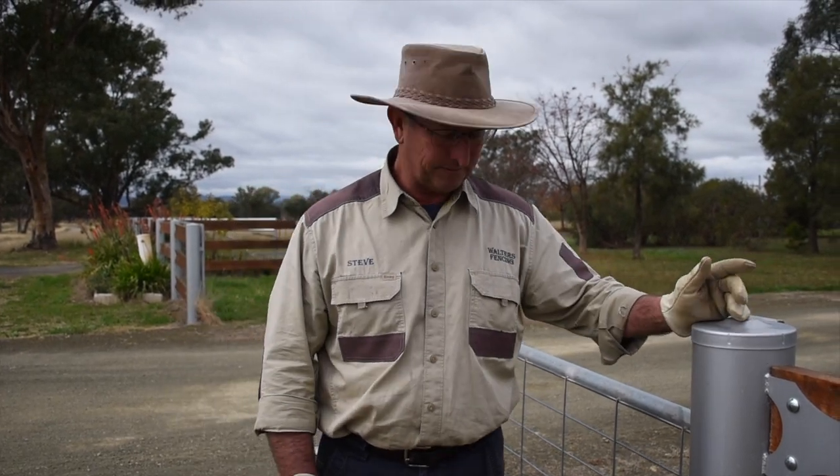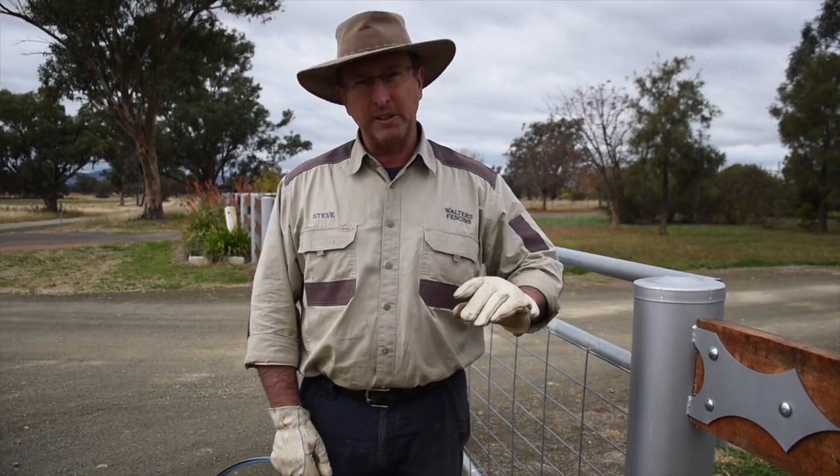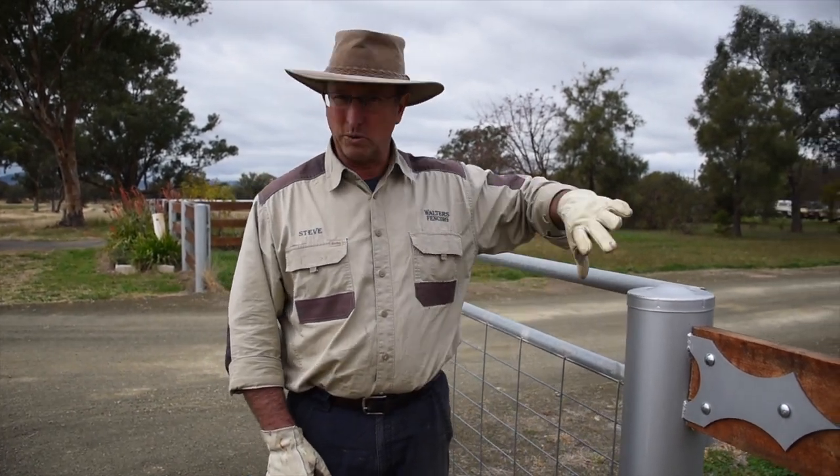I'll show you how that goes — I'll tie one off. Got some trusty wire ready to go. I'll tie it off and then cut it and talk you through the steps.